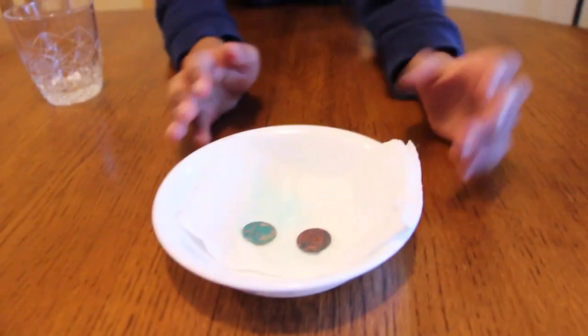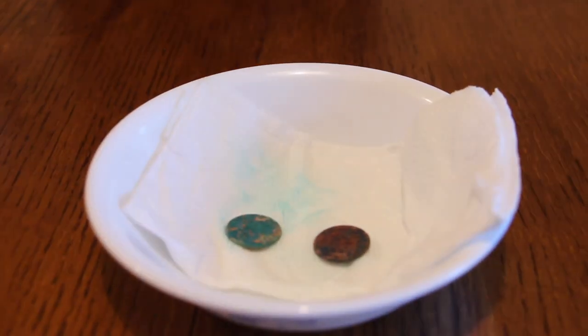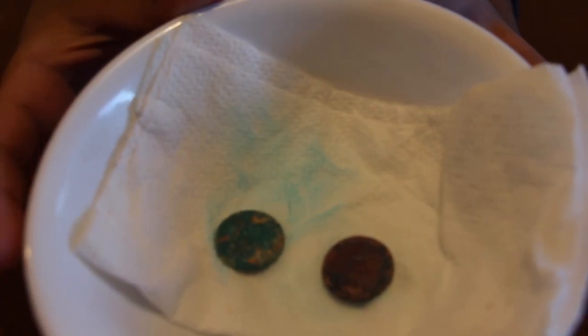Let's see what happened to the pennies. Friends, do you know why the copper penny turned green? Because a chemical reaction has occurred. Do you know what a chemical reaction means? A chemical reaction means two things that make a new thing.